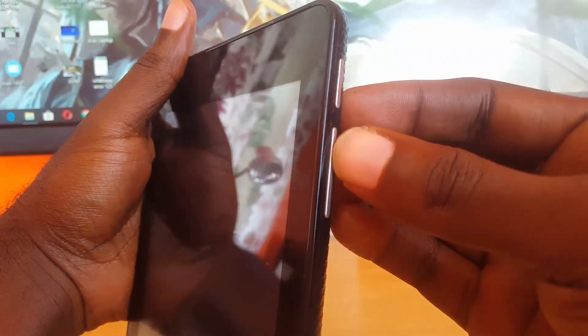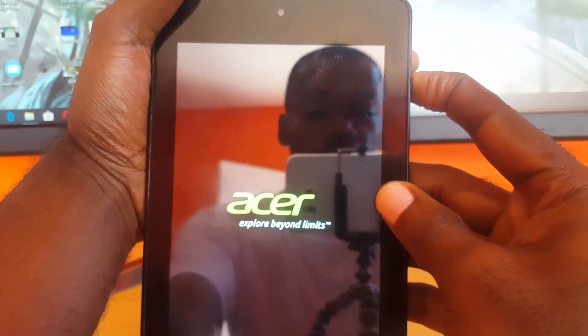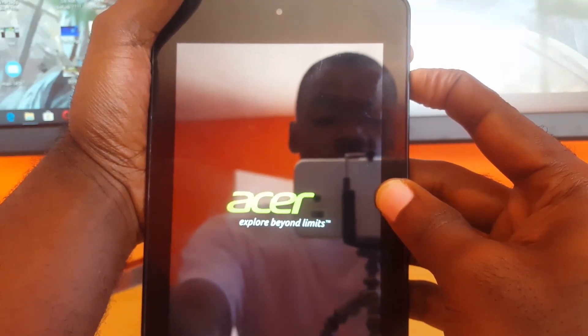At the side you can see the physical buttons — we have the Power button as well as Volume Up and Down. What I'm going to do is hold Power and Volume Up together, and as soon as we see the Acer logo, let go of Power and keep holding Volume Up.